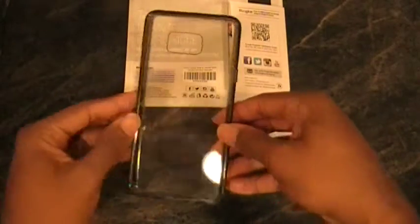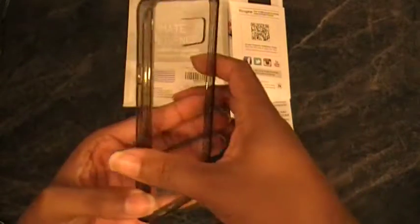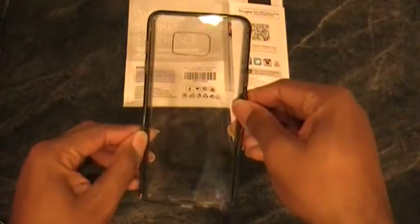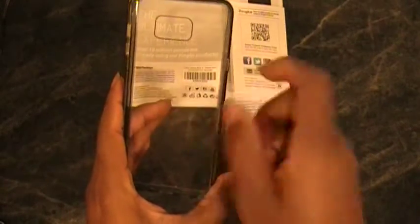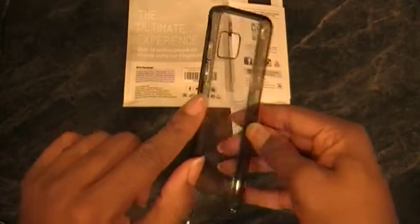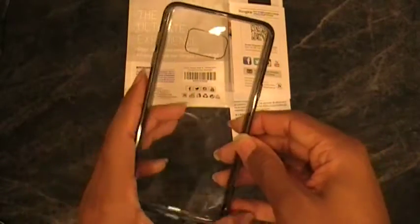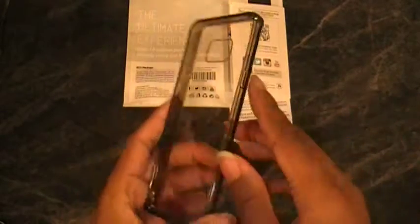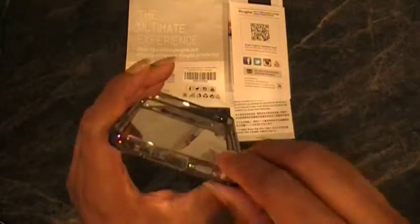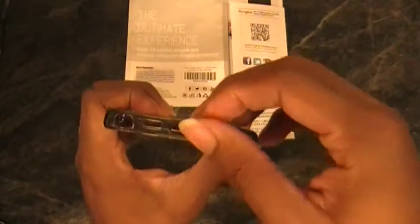Let's look at the case itself. It's a one-sided case with a silicone-type feel around the outer edge — very flexible — while the middle piece is hard plastic. The buttons on the side are raised a little bit, so they're easy to use and you don't have to dig in to get them to work. Your power button is on this side. On the bottom, there are tabs to cover your USB port.